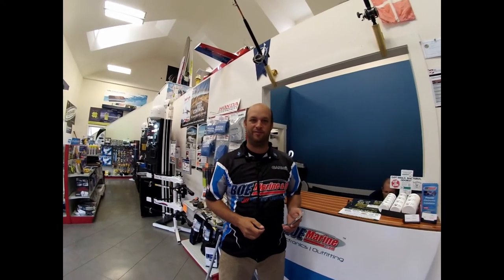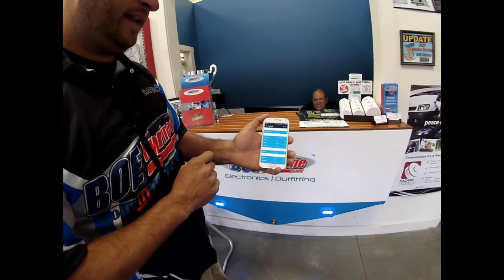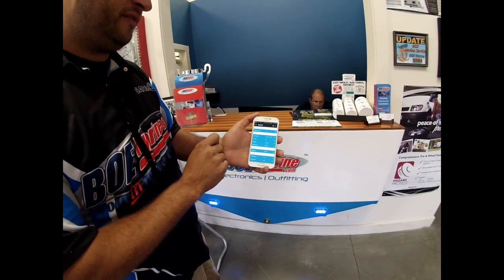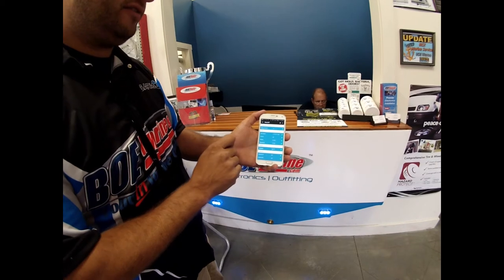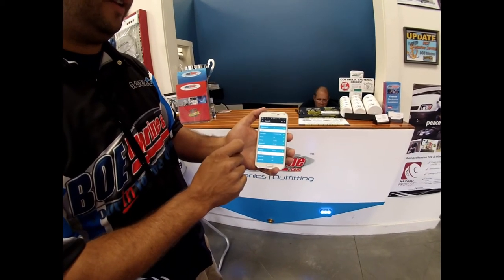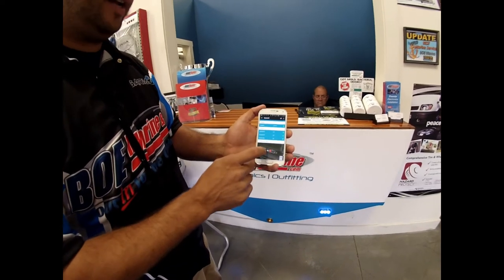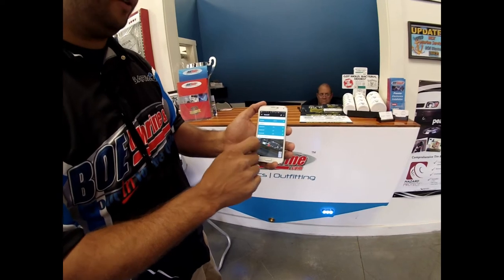Now we have our Boat Command fully installed on the boat. Let's open up the app on my phone and see what our data looks like. You can see our last report was at 5:17 a.m. this morning. In that report we have the battery voltage for both banks and it also shows the outside weather at 58 degrees. If I scroll down I can see the GPS position of the boat right under that roof where we installed it.